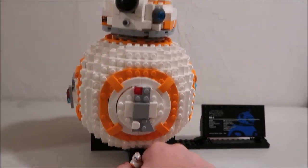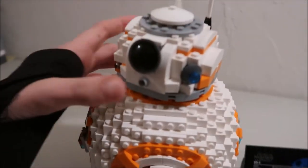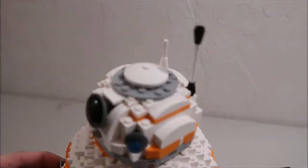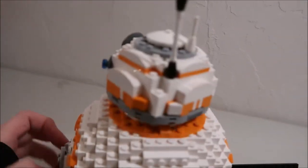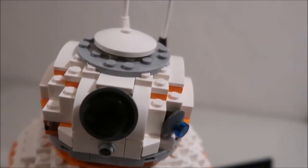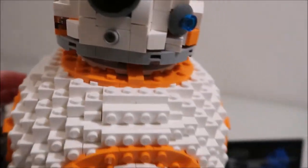Another cool function is its head. As the BB-8 rolls around, its head kind of spins to stay on top of its body. So with this side function, if you just slightly move it back and forth, it moves back and forth, and it can also spin the head 360 degrees. You can also just push it if you wanted to, but the whole point is to spin it.